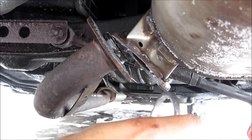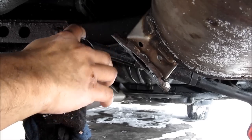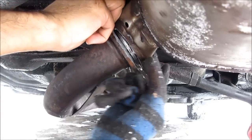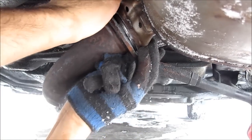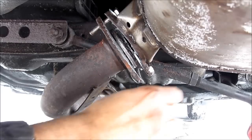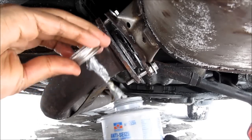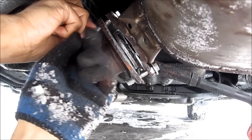Here we've got the new muffler gasket. I'm just going to install that on the flange — stick that on there and then line this up with the muffler. Install one of the bolts at the top here, then install the second bolt at the bottom. I'm going to put some anti-seize compound on the threads so it doesn't seize up, and put on these washers.